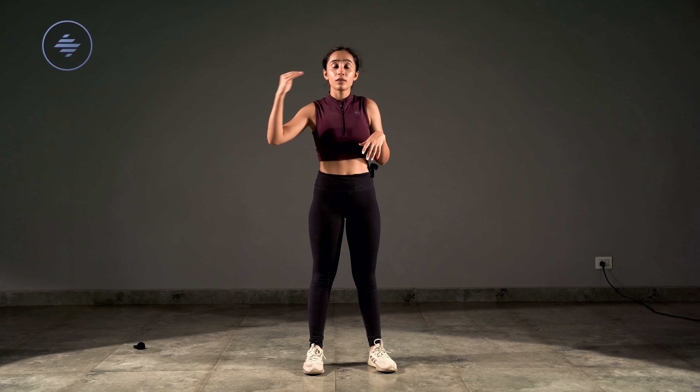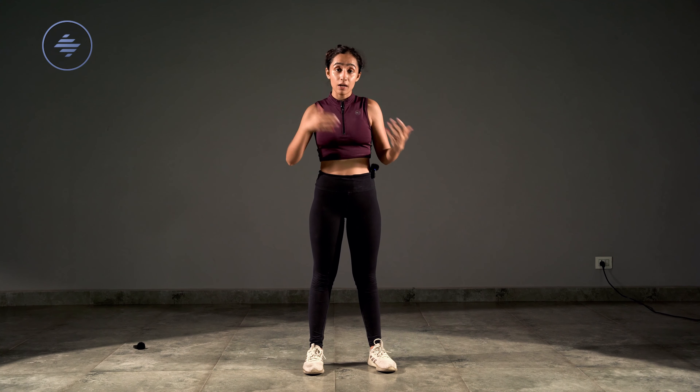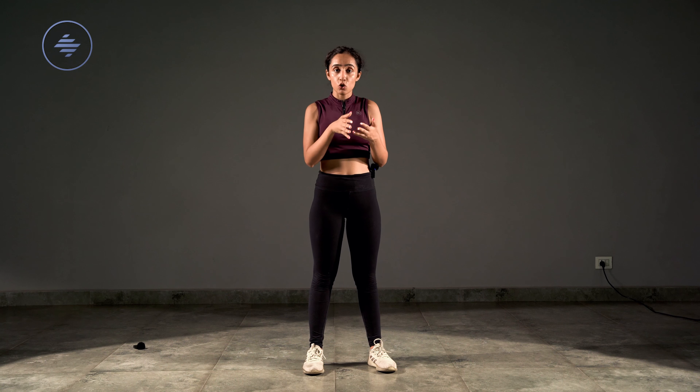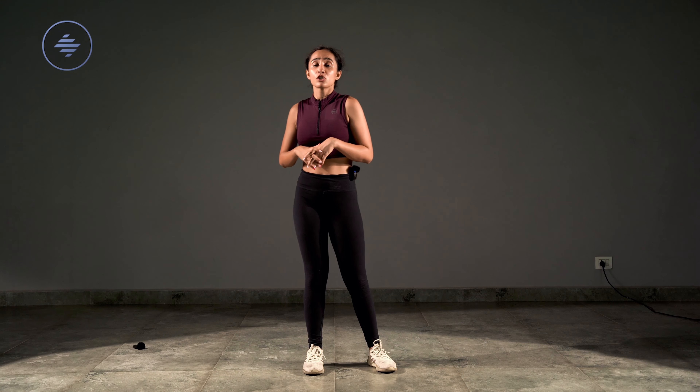As and when the beat goes, I require you to do the entire combination that I will demo to you. What's going to happen is over time the rest time keeps getting shorter and shorter, meaning you're doing the combination faster and faster, one after the other.